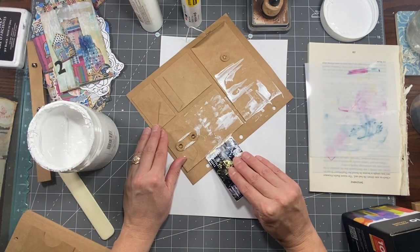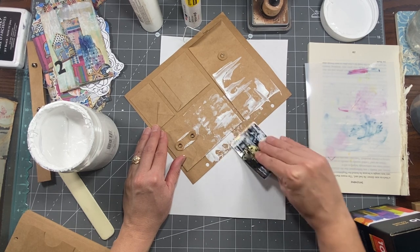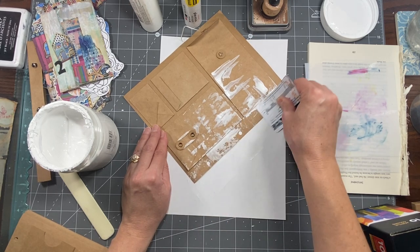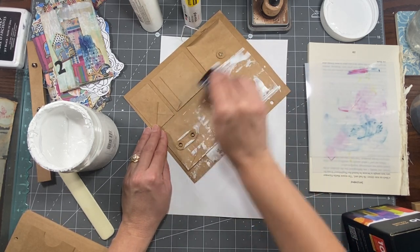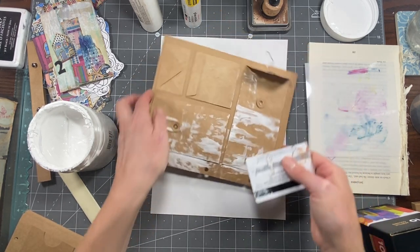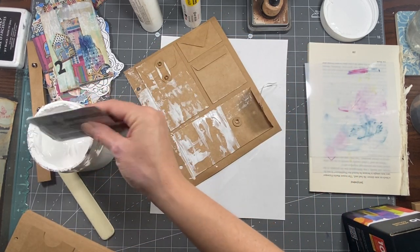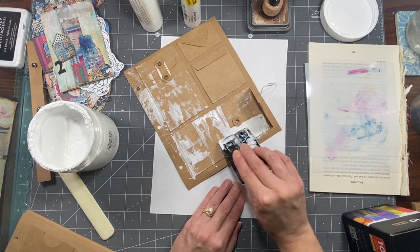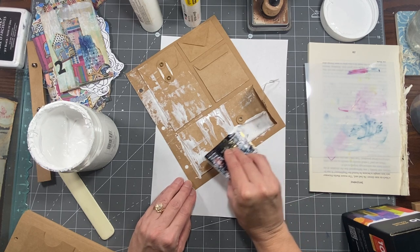I did give a description in the description box, but I know sometimes you're like 'oh, I saw it' and don't read the description — which I totally get because I do it all the time. I think I did have some people who were a little freaked out that they didn't get their digi, but you did — you did, I swear.